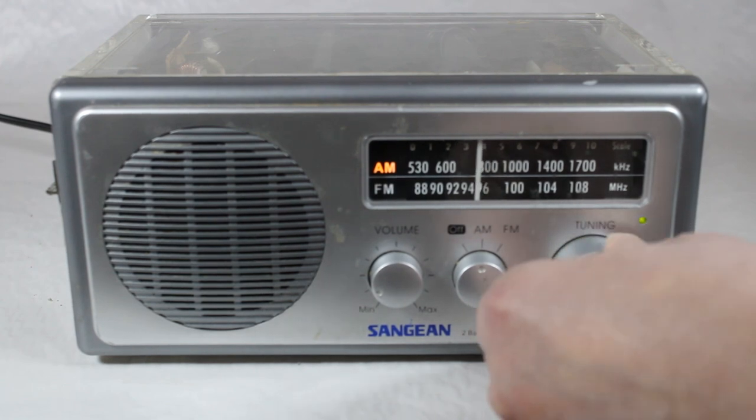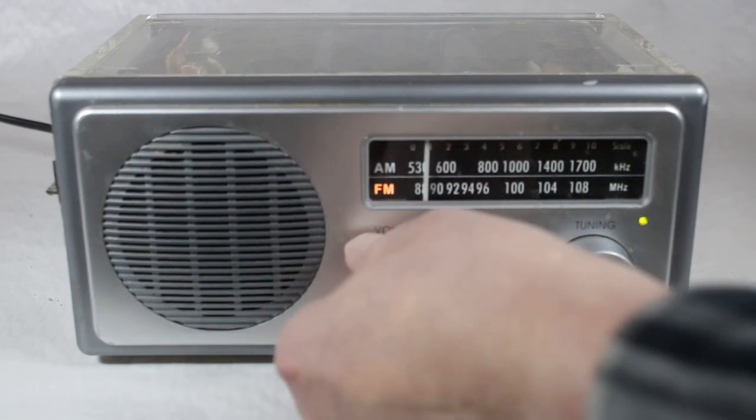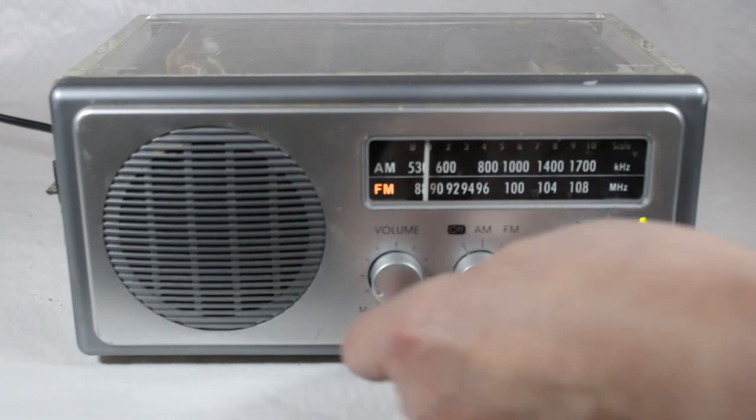I'd be very surprised if I got anything else down here on AM. There's lots of interference, etc. Let's flip to FM instead — we're going to find a lot more stuff.